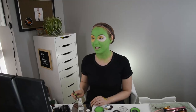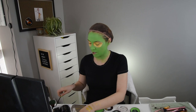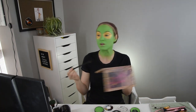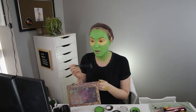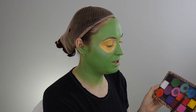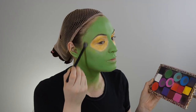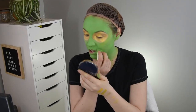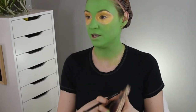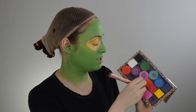I feel like this is a little more translucent than I want it to be — this is taking a lot longer than I thought. I think we're going to start with the shading. I could even go into some yellow. It looks so blotchy, but I have faith in the process. I feel like this red would make an awesome contour.